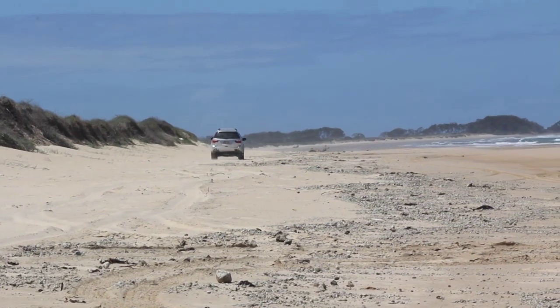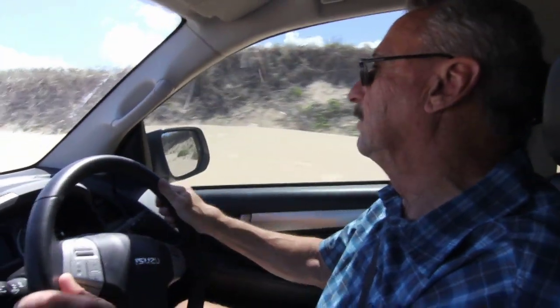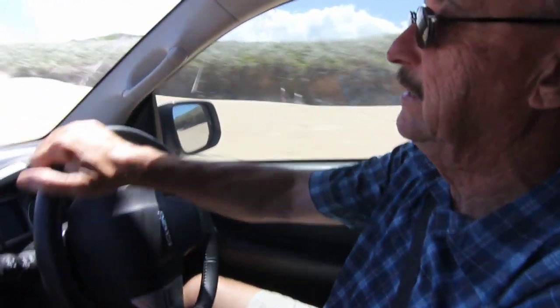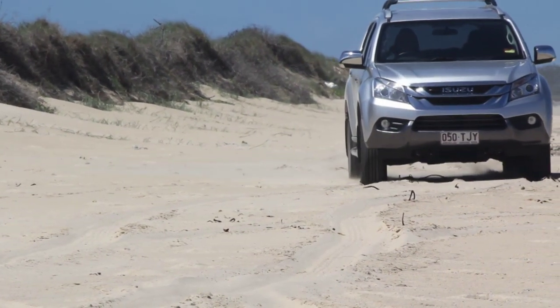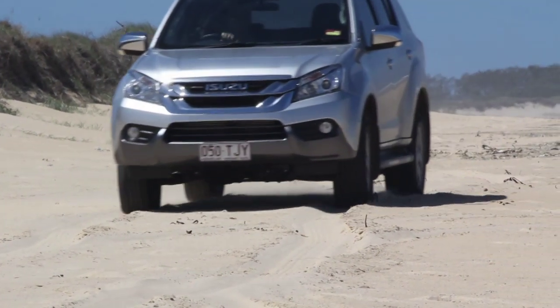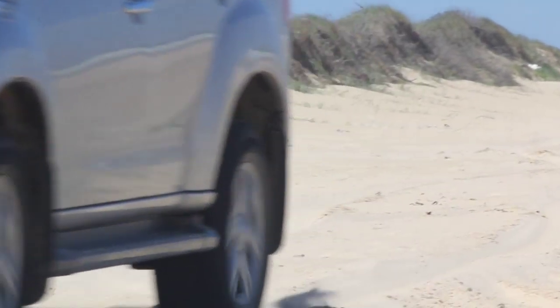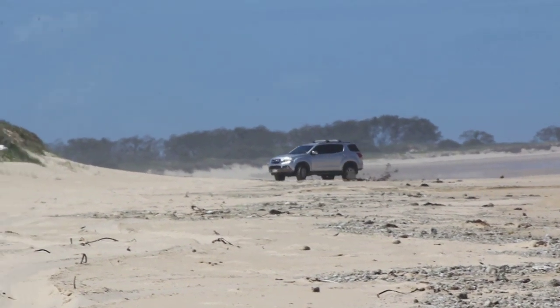The MU-X is really, really good in soft sand. Automatic transmission works nicely. The revs are around 1500 and I've just left it in high range D because this isn't super soft sand, but obviously we've got low range as a fallback and we can start selecting lower gears. It's very easy to keep momentum up because the engine's got heaps of torque, but not so much that it's going to dig a hole.